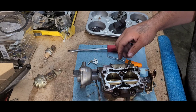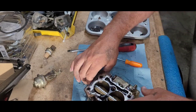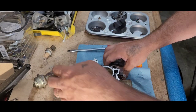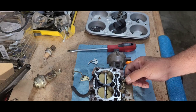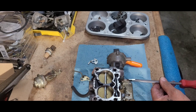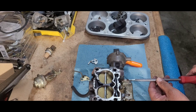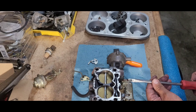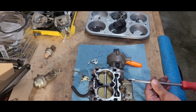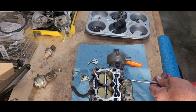Let's take these set screws out here. Let's go like this — take these out. Now we're gonna count the turns in. So we're gonna start right here, and count in to the seat. Okay, so we're gonna go: half, one, half — so one and a half. Okay, one and a half out from all the way being seated.